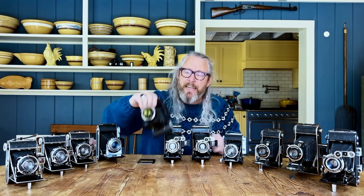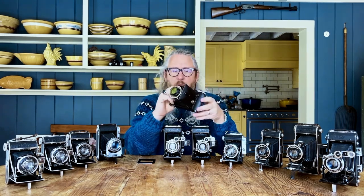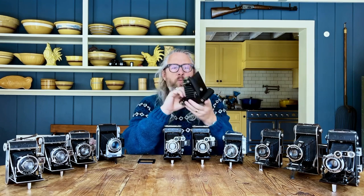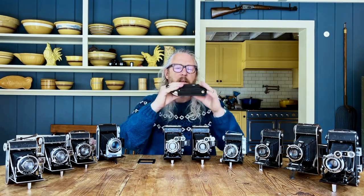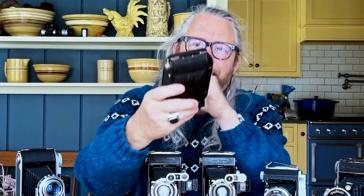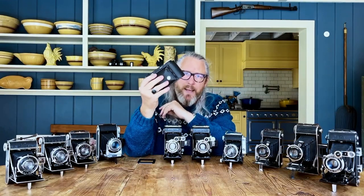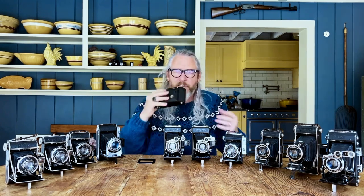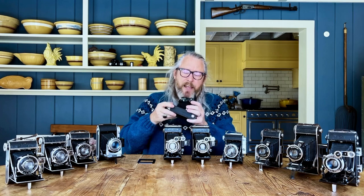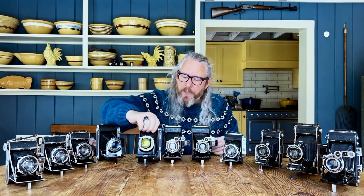For instance, this is a 1936 Bessa Voigtlander RF — just absolutely one of my favorite cameras. When the camera folds up to its travel position, it's very, very tiny and compact, all metal construction. So I've got in my pocket a camera that has the ability of producing huge 6x9cm negatives and travels so easily. That's one of my favorite parts about folding cameras — such a big piece of film in such a small package.